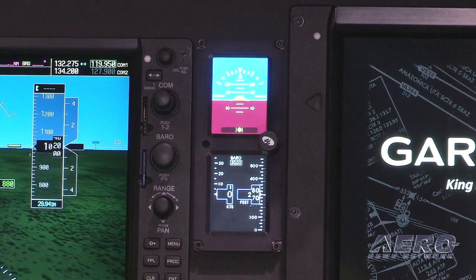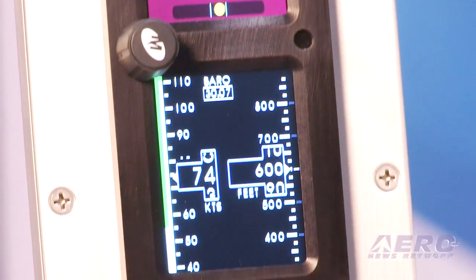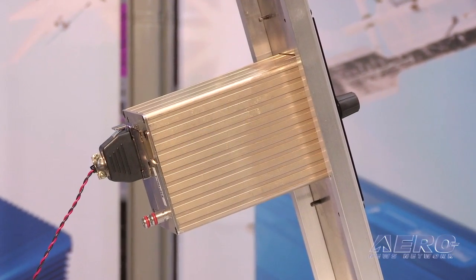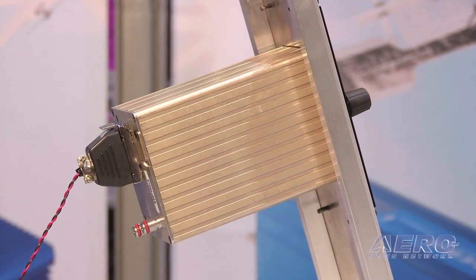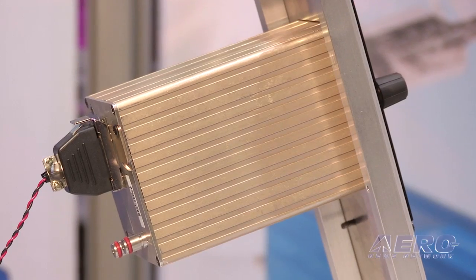For a customer it's a win-win: less weight, more reliability, a better integrated instrument — at no additional cost over the standard round dial mechanical gauges. As far as the installation for retrofit, customers that already have a G1000 can come in within two days and we can have them back out with an MD-302 installed.